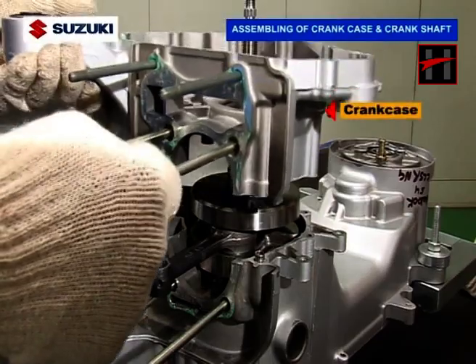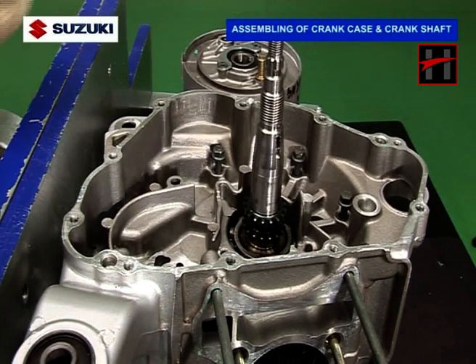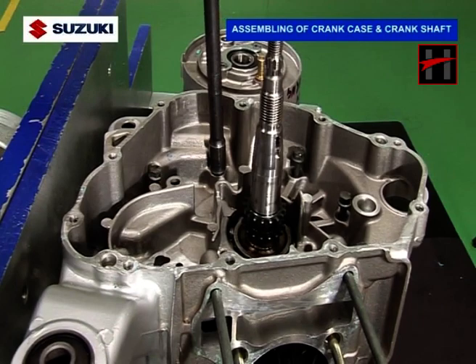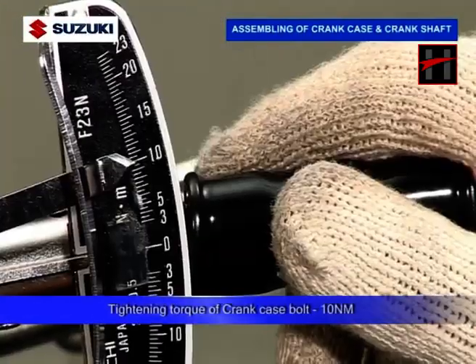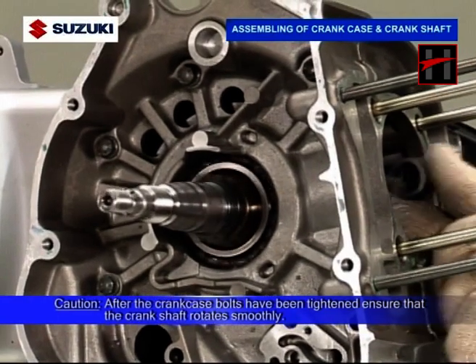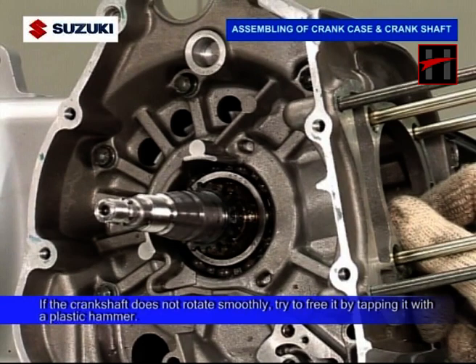Now install the crankcase. Tighten the 7 crankcase bolts using an 8mm deep socket at a specified torque of 10Nm. Remember, after the crankcase bolts have been properly tightened, ensure that the crankshaft rotates smoothly. If the crankshaft is not rotating smoothly, try to free it by tapping it with a plastic hammer.